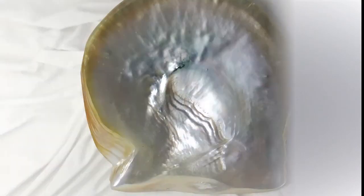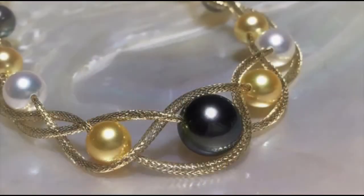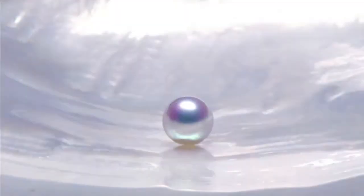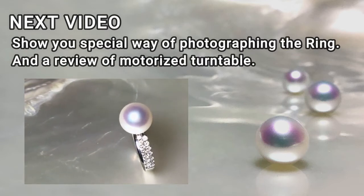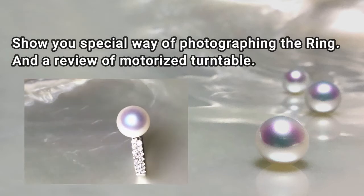You can learn more about lighting for pearl photography in other videos on my YouTube channel. In the next video, I am going to show you a special way of photographing a ring, and a review of a motorized turntable.